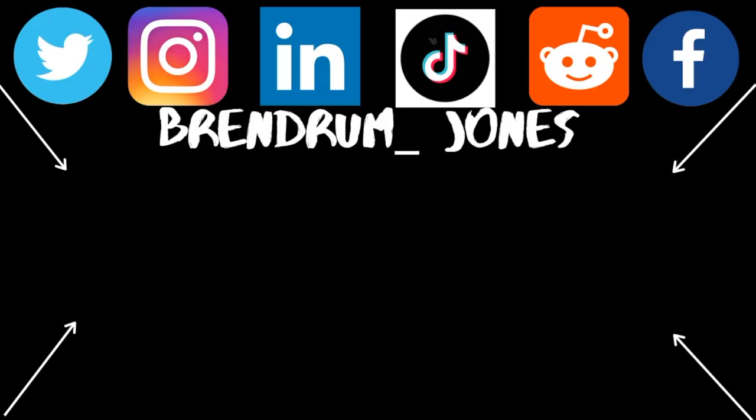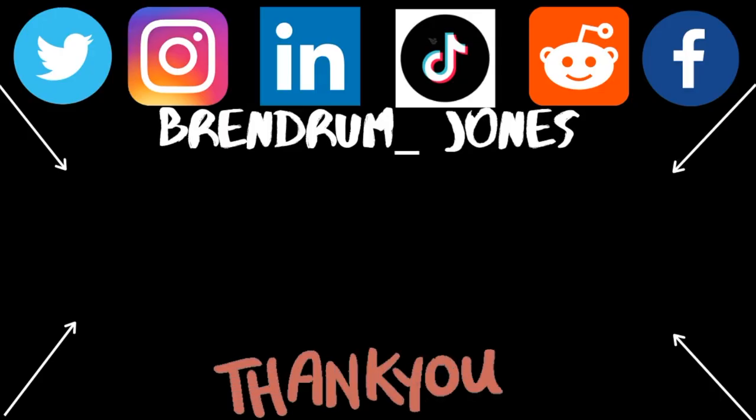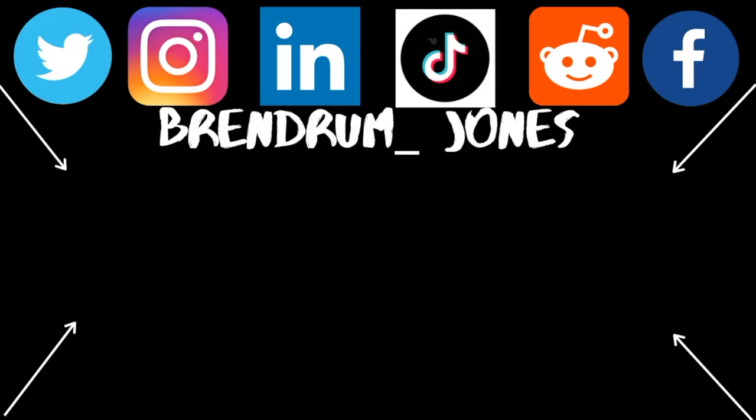Guys, take it easy. Thanks a million for watching. Any questions, hit me down in the comments section. I will chat to you soon. Bye. If you like what you've seen here today, you can see a lot more videos — just click on any of them here on the screen.